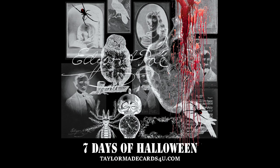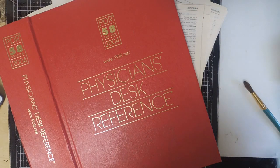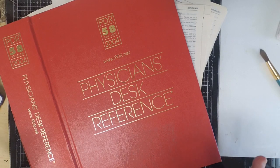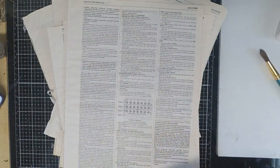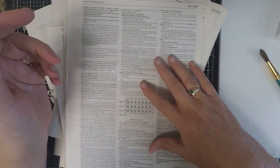Hello and welcome to Seven Days of Halloween! Hi everybody, it's Monica and welcome back to Tailor-Made Cards for You. Today I'm back with another Halloween video for my Seven Days of Halloween series, and today I wanted to share with you how I use old books to craft with. One of the things I love best about some of these old reference desk reference books is that the paper is very thin, so it's perfect for crafting.